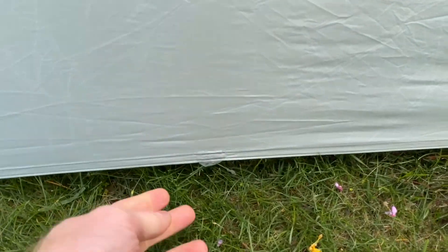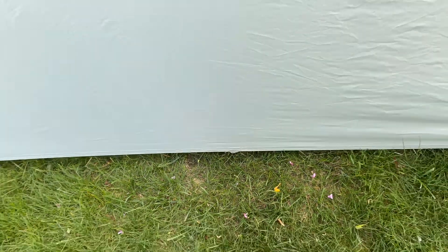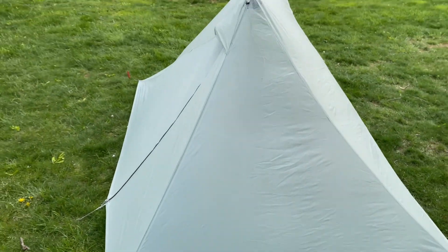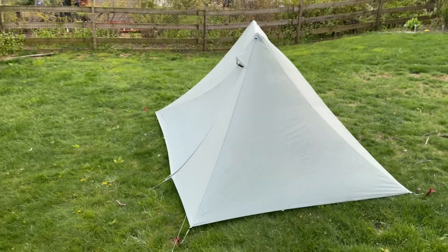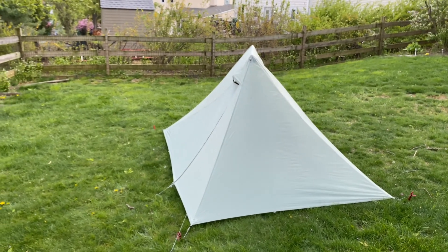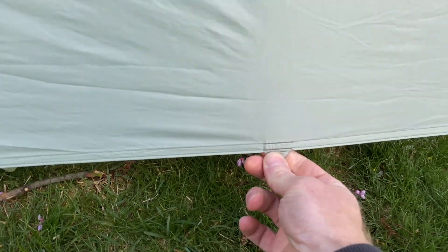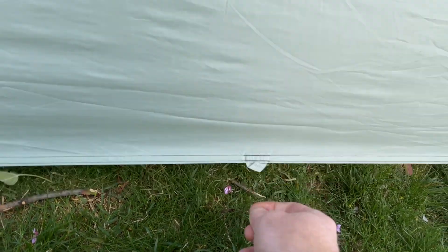There are other options as well if you wanted to add more stakes — there's one here on either side. Pretty gusty out here and this thing is doing really well. And then there's two more spots that you could stake out on the other two sides of the vestibule.